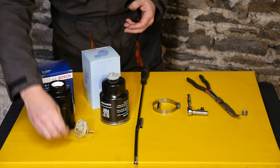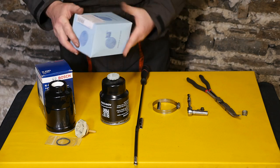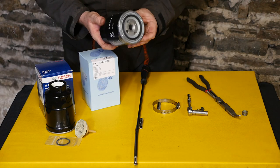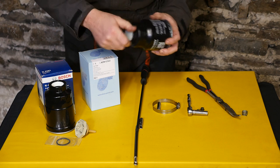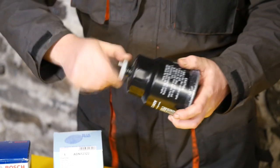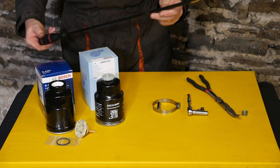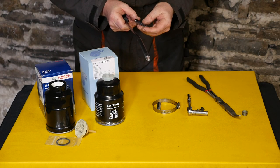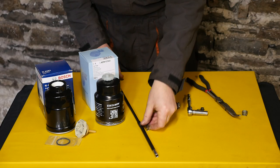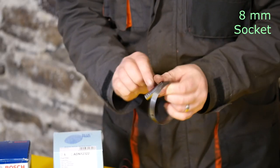You will also need to replace this rubber seal, which is quite important. Or you may have this type of filter which is basically self-contained - this is the Blueprint ADN 12322, and this one has its own little water drain on the end with a little rubber seal in there. That's a more simple type of filter. To remove the fuel pipe we'll need a 7mm socket, or one of these long ones with a flexible shaft. We'll also need to remove the air filter, and for this clip we'll need an 8mm socket.